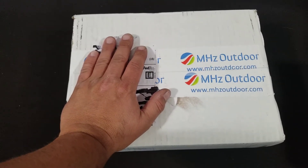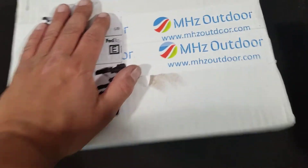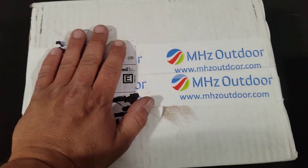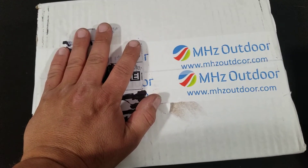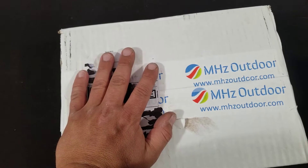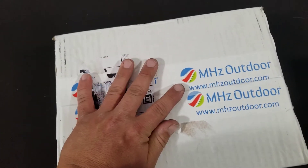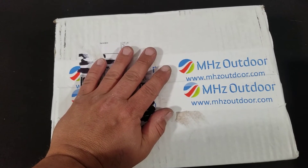Hey YouTube, Reagan's Ridge here. Going to do another quick unboxing video and a quick review of Megahertz Outdoors. I was looking around online trying to find a Yaesu SCU-17 digital interface — a USB interface for my radio to my computer — and everywhere I looked it was too expensive. Then I found this company selling it for like 60 to 80 dollars less than everybody else.